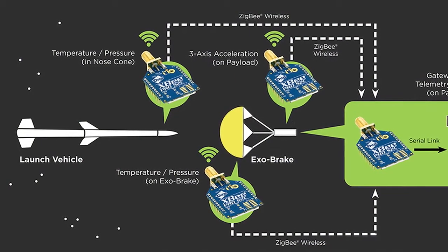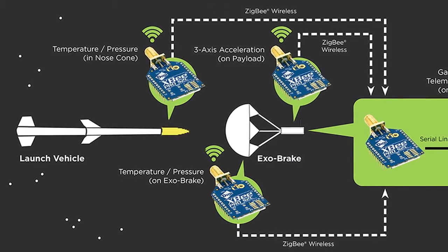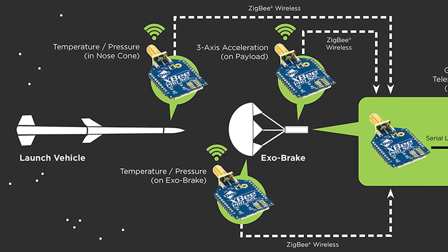What we did was instrument the exo-brake in terms of pressure and temperature, and we instrumented the nose cone of the rocket with a temperature and pressure sensor. Finally, we had a third sensor inside the payload enclosure that measured X, Y, and Z acceleration. This makes it easy to receive data from really hard-to-reach places like nose cones and parachutes — places you just can't run wires to.